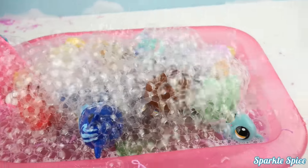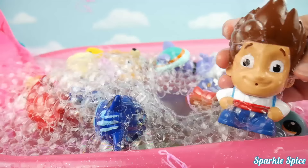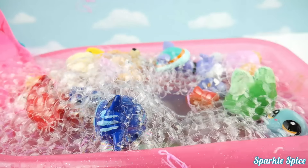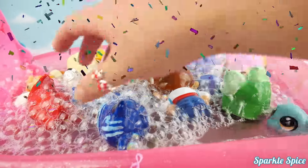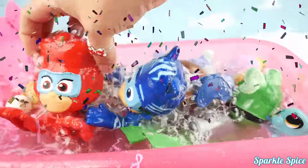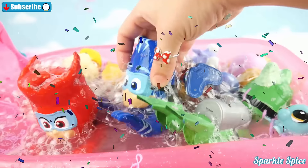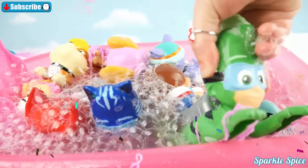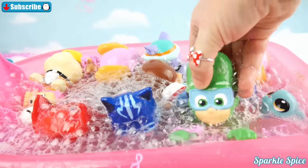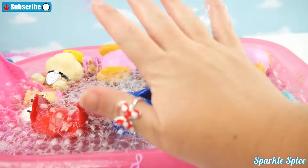Where did you guys go? Bubbles! Well guys, that's it for our bath time fun today. Let me know which one of these bath time paddling heroes was your favorite. Was it Owlette? Or was it Catboy? Or maybe it was Gekko? Let me know in the comment section what your favorite was. And until next time — bye!